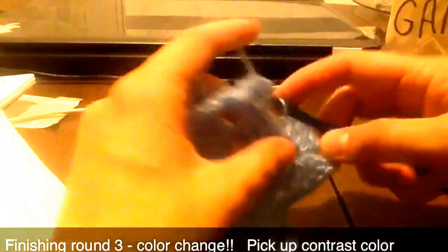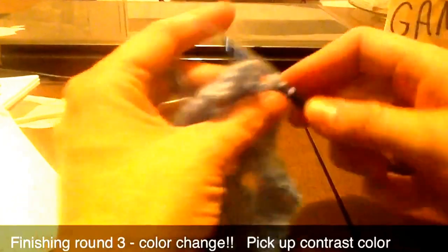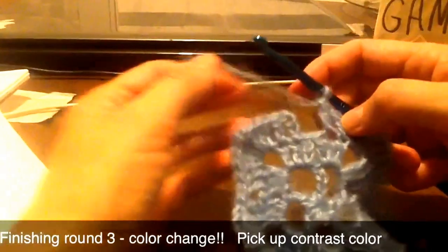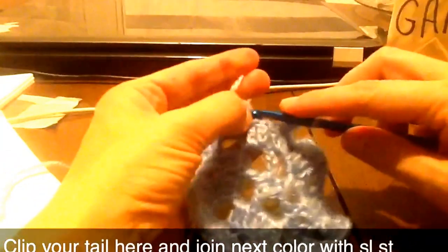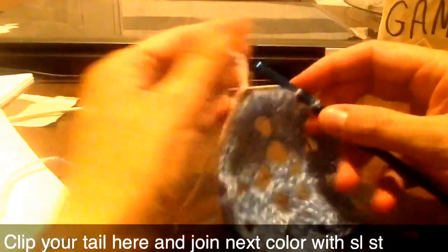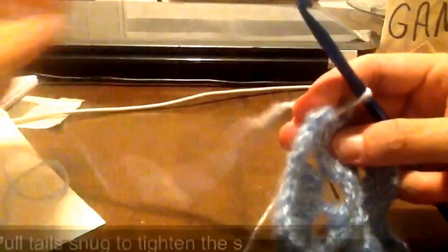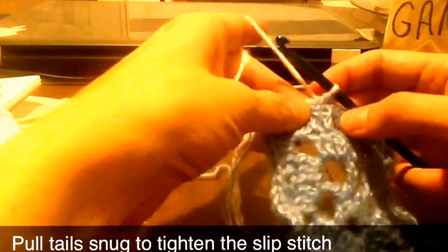Three double crochet, and then one and two. And then the instructions say join B — so our other color — with a slip stitch. So we're going to drop this color, pick up contrast, insert the hook right through the top of the chain three, leave a good tail, and just pull that loop through there.